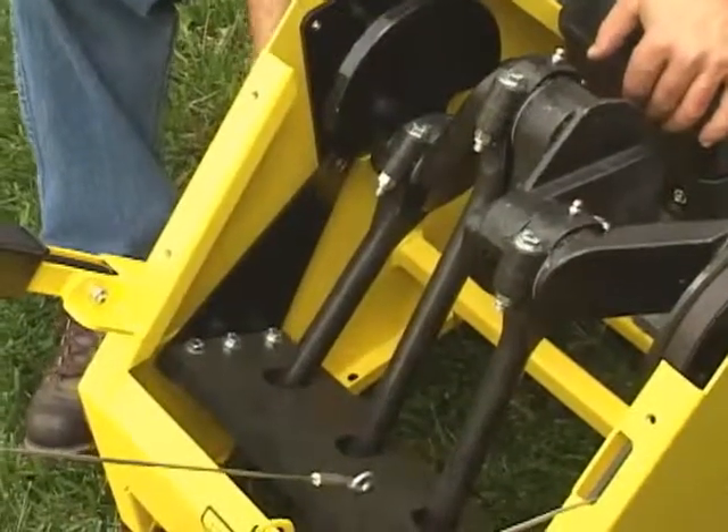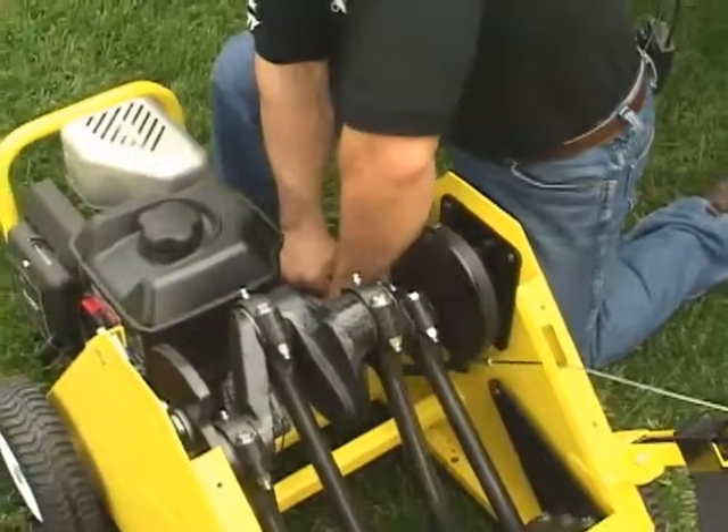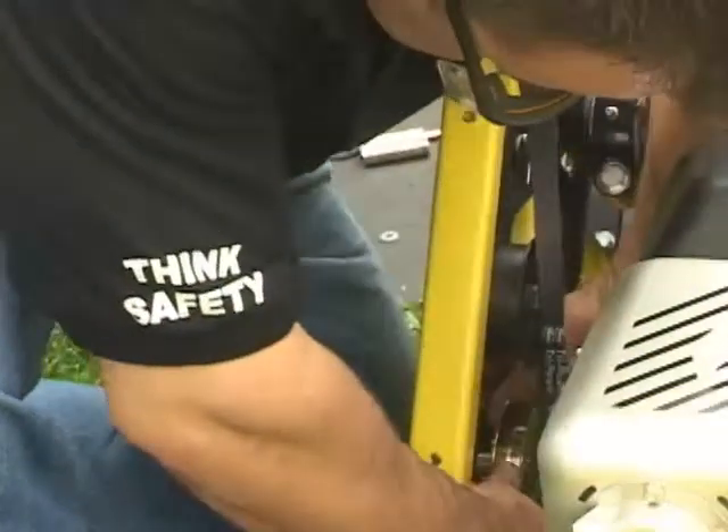Two of the bottom bolts also hold the retractor bracket. Once the crankshaft is free, pull the belt away from the idler pulley, then the motor pulley, until the belt is loose.